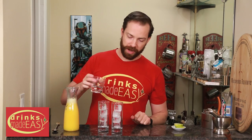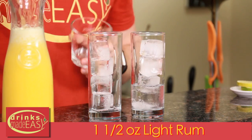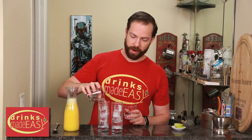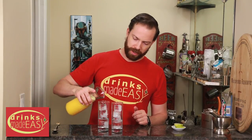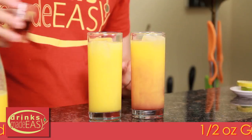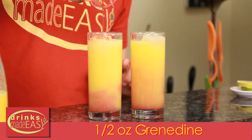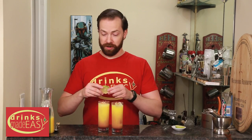To build the rum sunset, you'll start by adding one and a half ounces of the light rum of your choice. You can always switch it out to a spiced rum if you prefer, but you're going to get more of a dark brown color with your drink. Next you'll add orange juice, and leave a little bit of room for the grenadine.